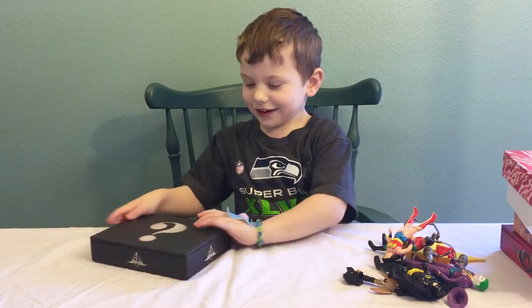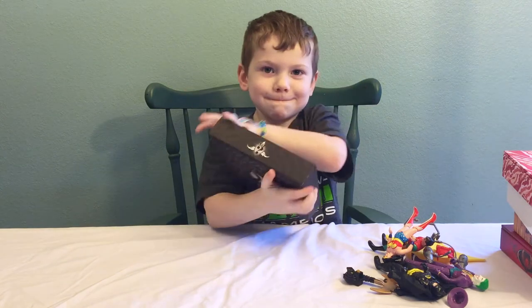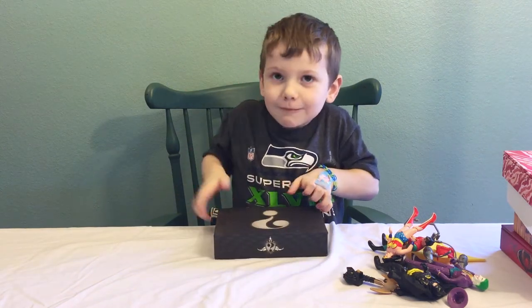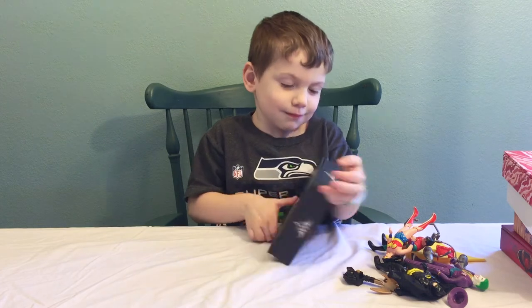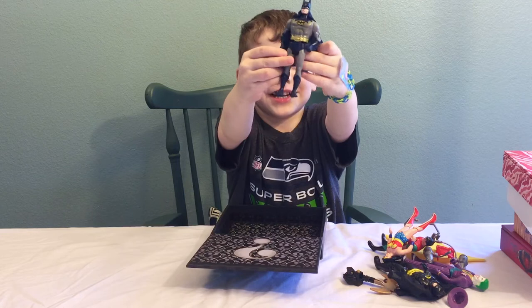And I got the mystery box. And I got another Batman.